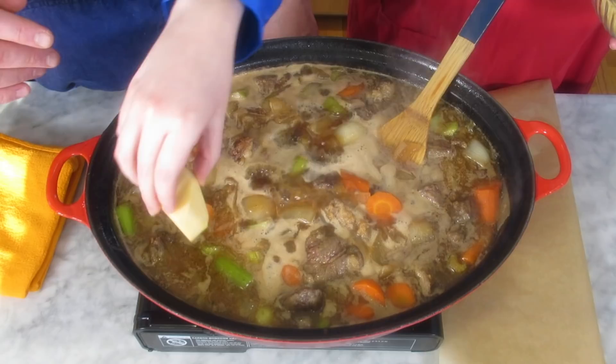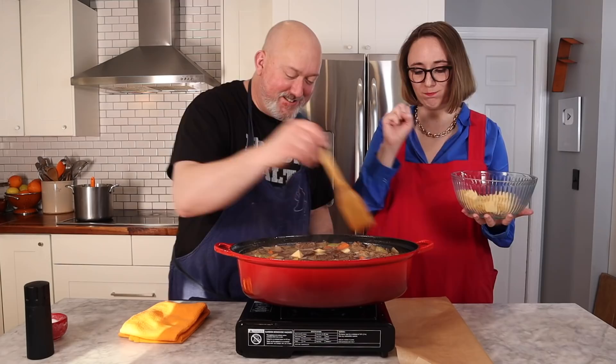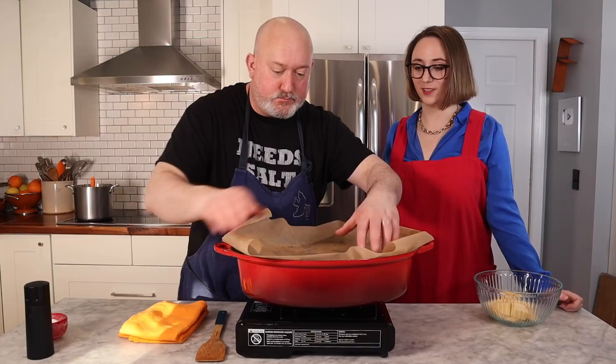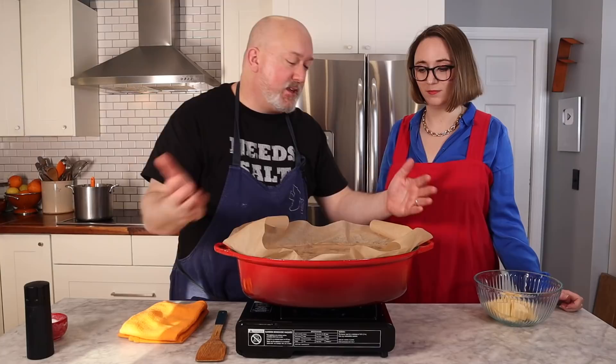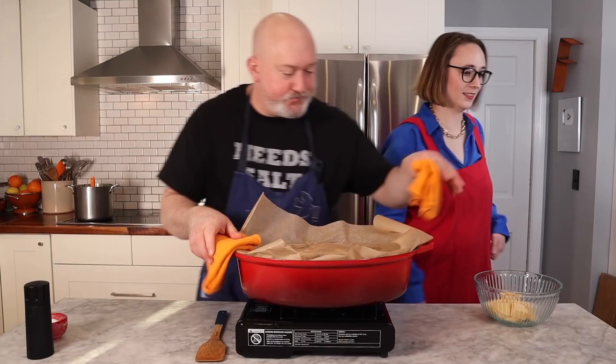Let's put the rutabaga in — get the larger chunks. Just drop them in, I'll tuck them under. I have a piece of parchment paper and I'm going to lay it directly on top. This is called a cartouche — it's going to limit evaporation. The oven is at 350. I'm going to throw it in the oven and let it do its thing — probably about an hour and a half to two hours. Let's go in the oven.